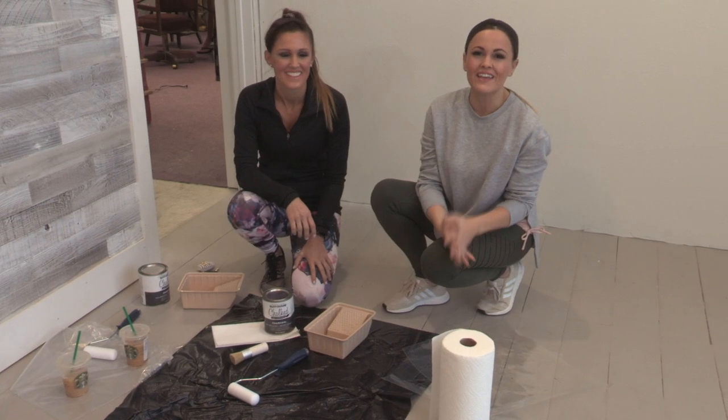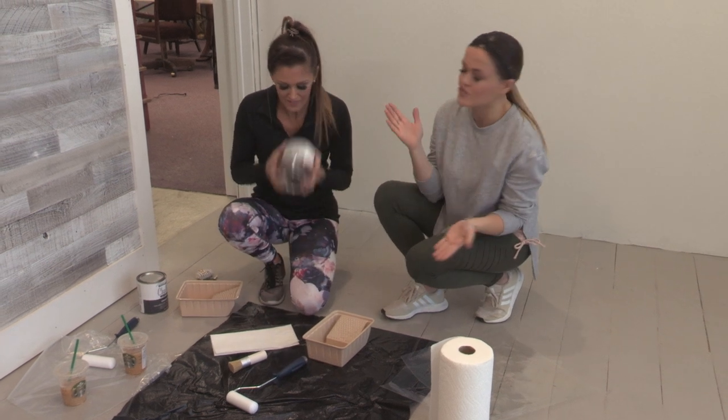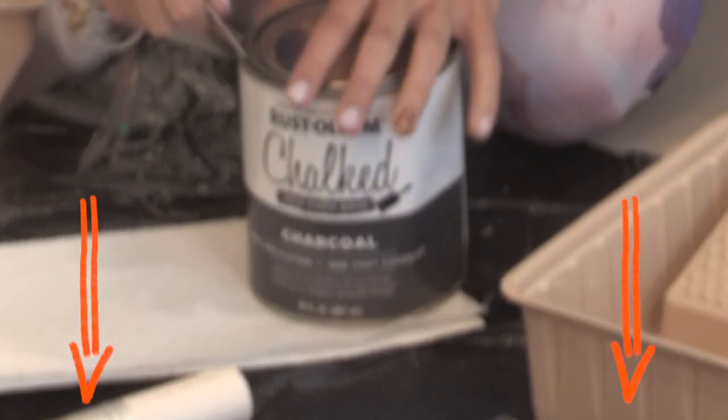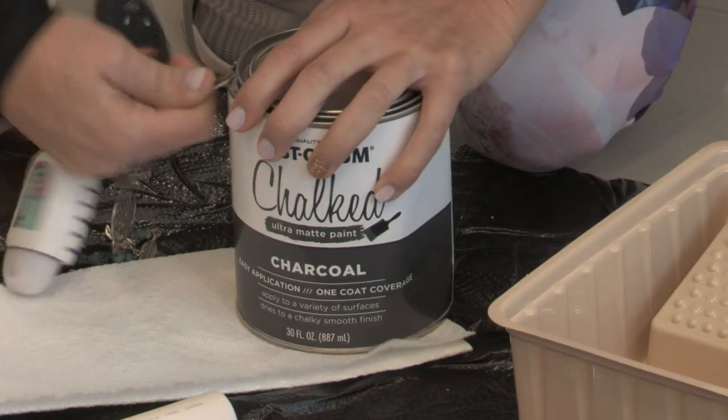First step is going to be pouring the paint. For this project we're using Rust-Oleum chalk paint in charcoal. We'll add a link below for this paint. Ash is going to open it and pour it for us.